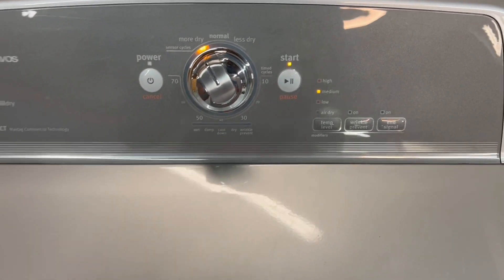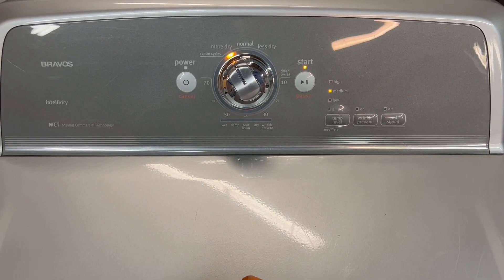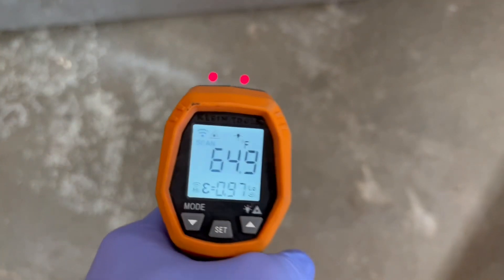You can hear it running — nice smooth operation, sounds great. I've got my surface temperature gun, and right in between those two red dots it's going to take a surface temperature measurement. It's about 72 degrees on top of the dryer; if I point it on the ground you'll see it's much colder down there, about 64.